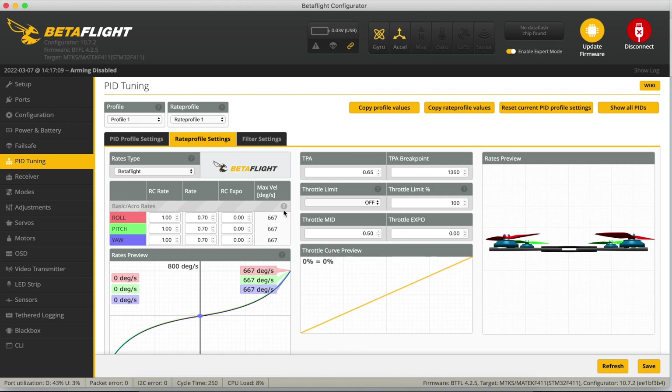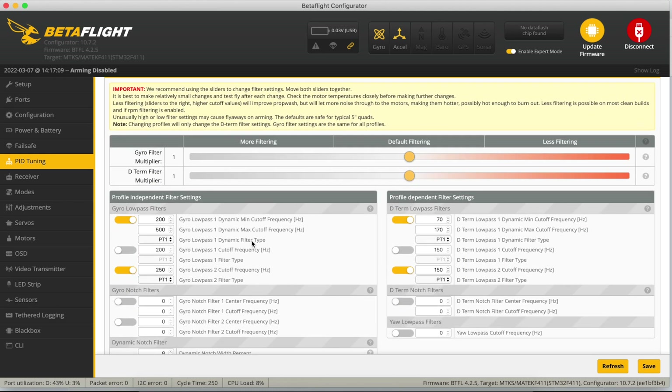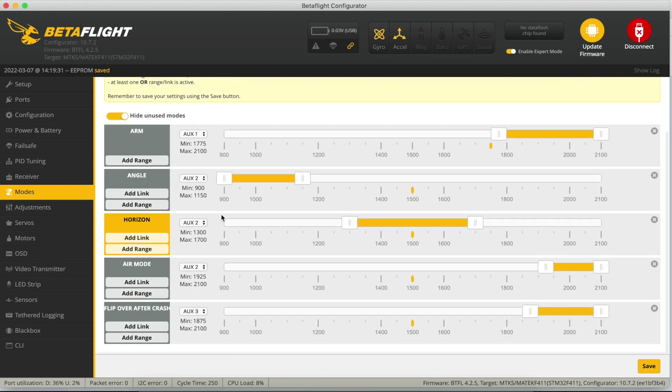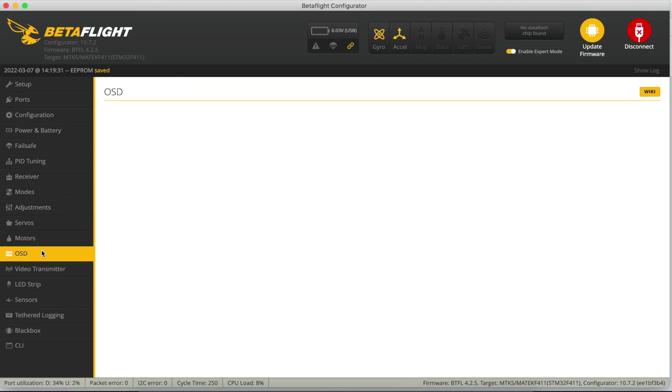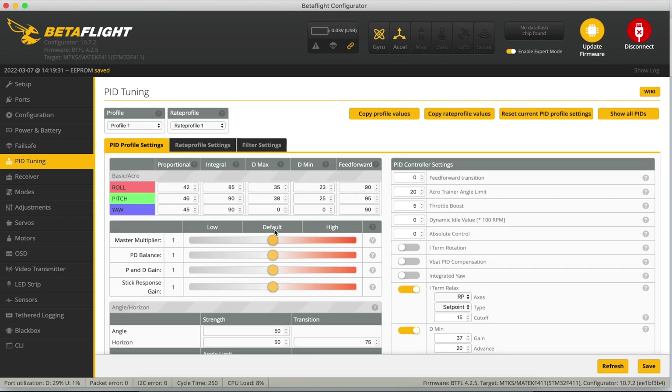Rates are reasonably slow and the filters have obviously been worked on. On Modes, there's an arm switch, angle and horizon, with air mode when both are off, plus flip-over-after-crash — pretty much all you need. In the OSD I've tweaked things to show link quality, craft name, warnings, and cell voltage — exactly what I need. Overall the setup looks fairly standard and they've clearly done some work on the tuning.